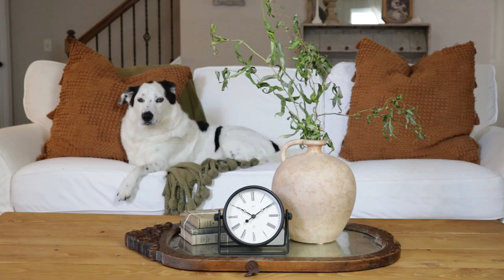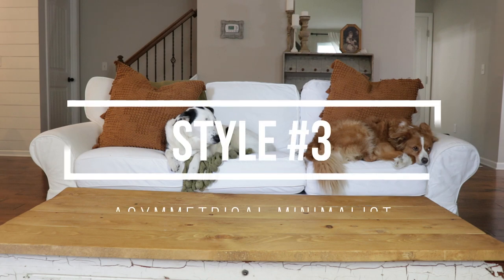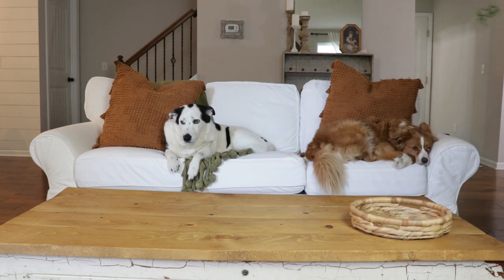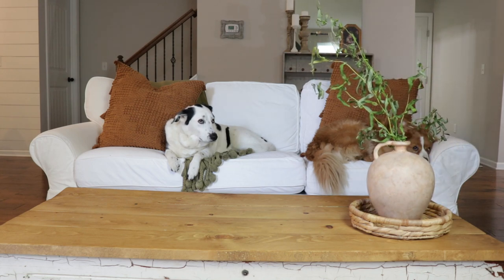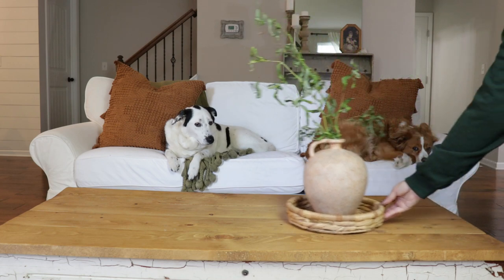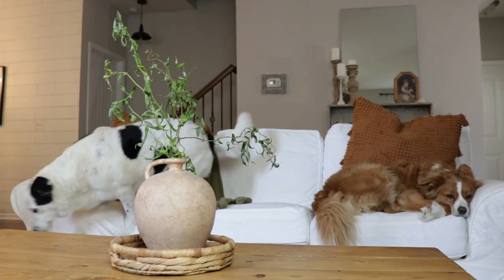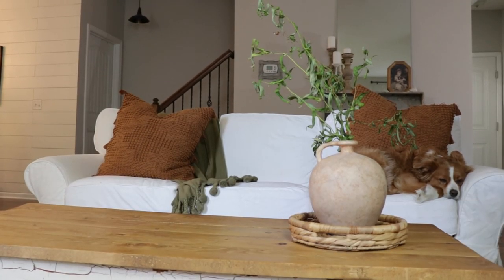Coffee table number three is called the Asymmetrical Minimalist. It's nothing groundbreaking — it's a tray and a vase of greenery — but I wanted to include it because sometimes you just have to see something in someone else's home to say, 'I already have the stuff for that.' And if you're not an asymmetrical girly, just push it to the middle and it becomes the Symmetrical Minimalist.